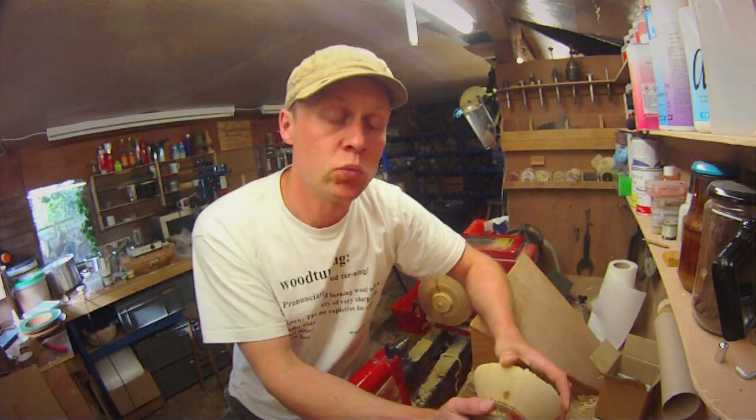Hi, I'm Martin here. Thank you for joining me for this week's project video. I hope you're all well and you have had super creative weeks and weekends in your workshops.